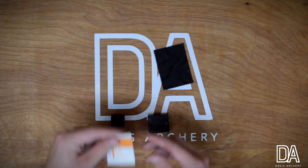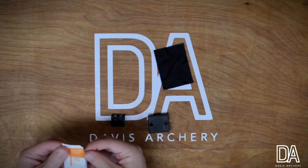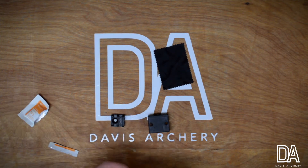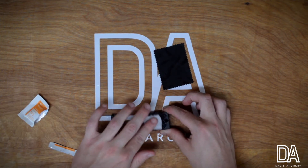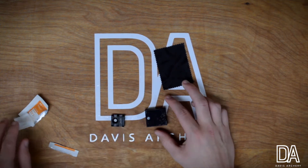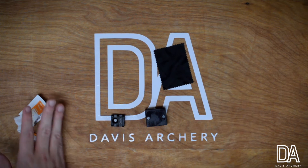Next I'm going to open up this alcohol pad just to remove any dust or anything that might be on my tight light. Once I've done this, I'm just going to let it air dry for just a second.